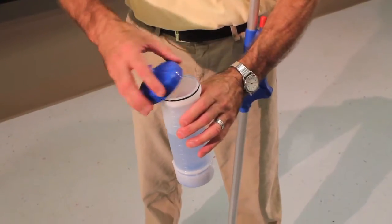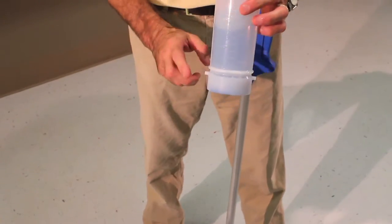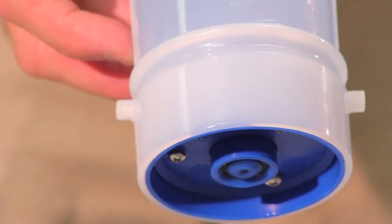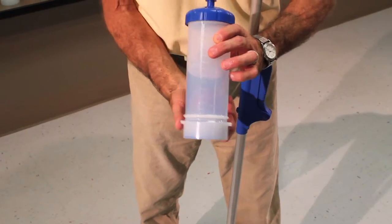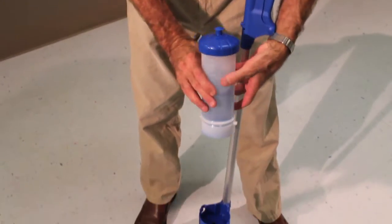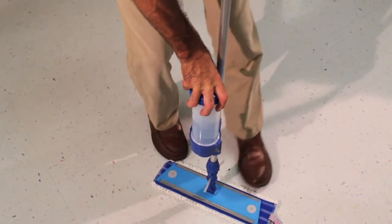At the beginning of the shift, gather the mops to be used and fill the bottles with the appropriate cleaner. To engage the bottle, place over the support holder, lining up the tabs at the bottom of the bottle with the openings in the bottle holder. Press down and twist to the left to engage.